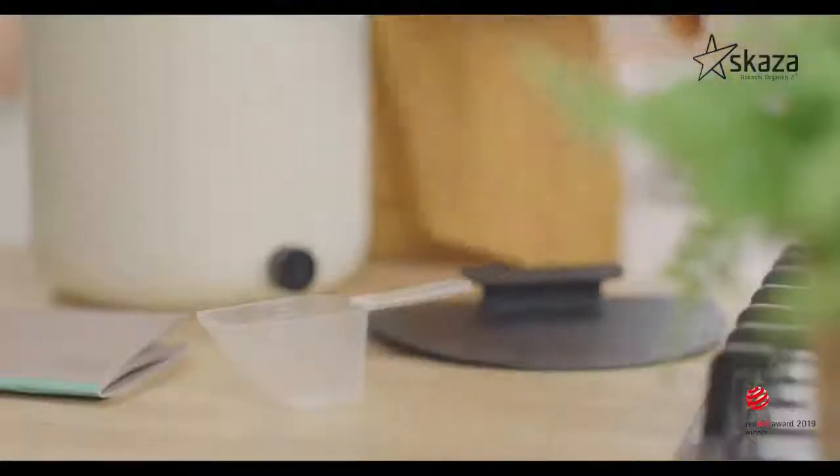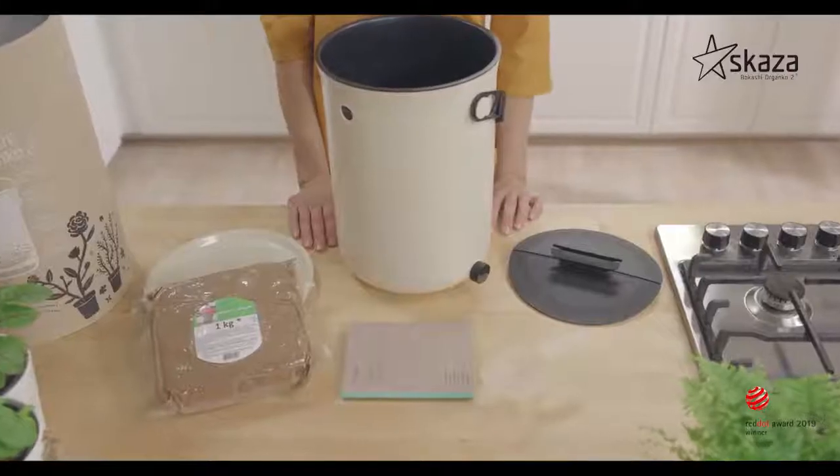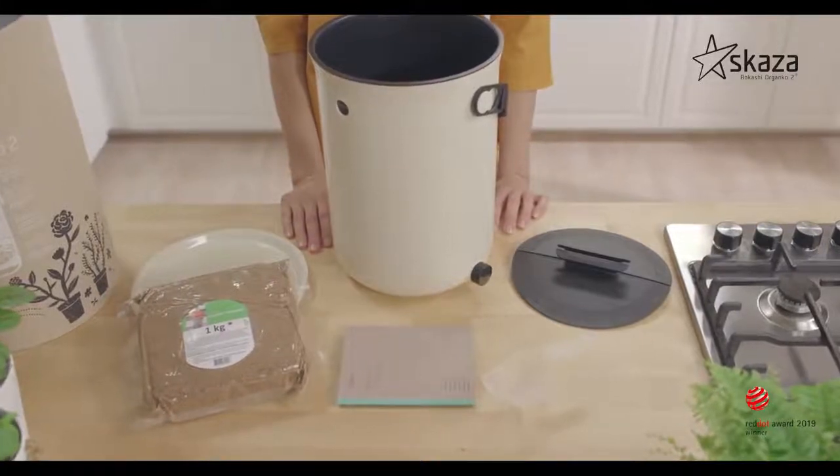Kitchen composter Bokashi Organko 2 comes with the cover, presser, dosage container and fermentation powder.